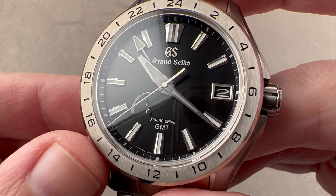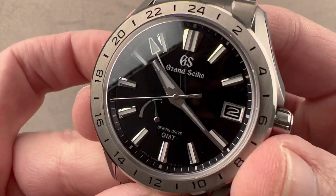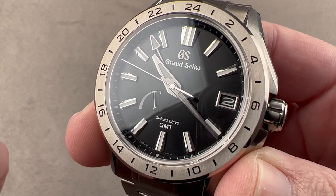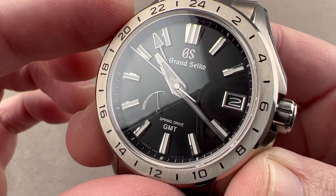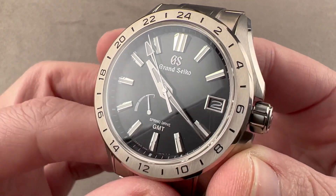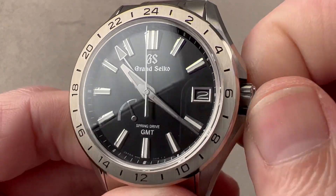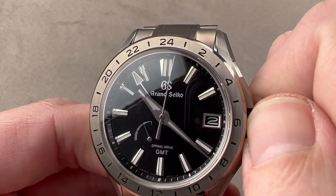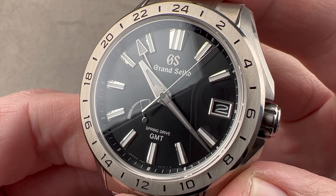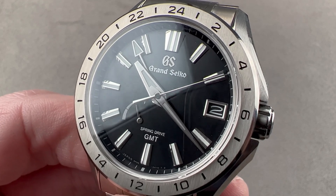It has quartz precision but mechanical watch soul. This is a 30-joule movement with a three-day power reserve, made, serviced, and tuned by a watchmaker — designed to last not just the life of the owner, but the life of the watch; it's a lifetime caliber. It also produces the completely smooth sweep distinctive of Grand Seiko Spring Drive technology, and it was no mean feat — first research on a Spring Drive started in 1977, and the automatic Spring Drive was not ready until 2005. Reach out to tmaso at thewatchbox.com for purchase and pricing details.